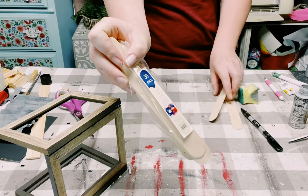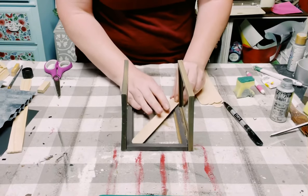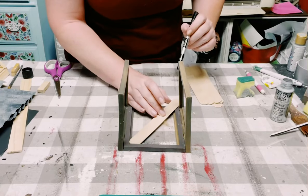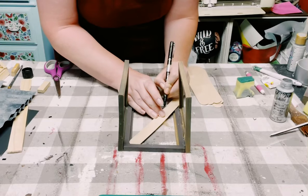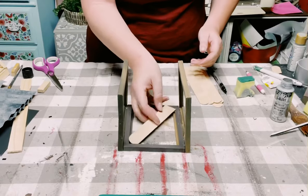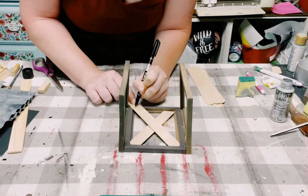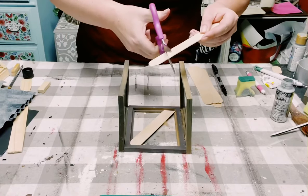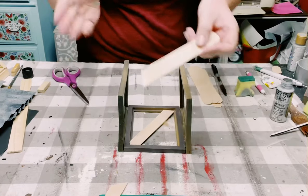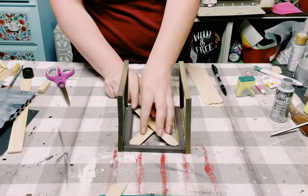I did get these large popsicle sticks from Home Depot. I'm just placing them inside of the frame and marking off where I'll eventually need to cut them down so they fit right inside. It's really just a simple diagonal cut, but you want to make sure it fits inside the frame of your choice.